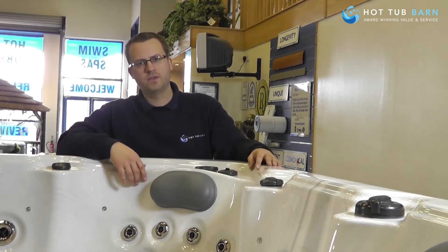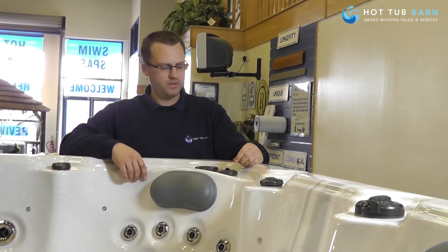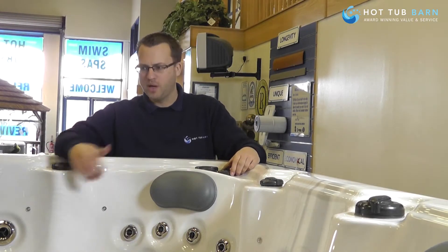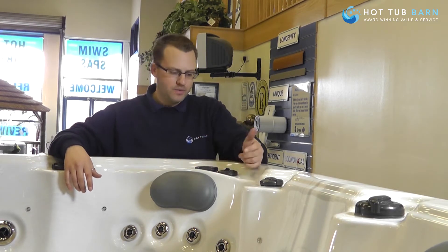All of the Riptide exercise pools have a lasting scent aromatherapy system. It runs with the blower system, so when your blower is on, you're going to be getting that smell coming through the water. There are loads of different scents available.